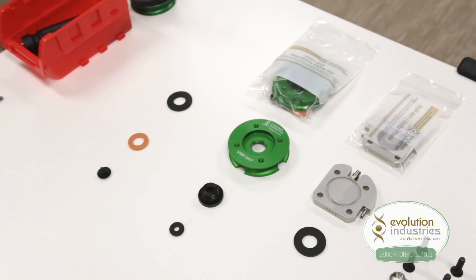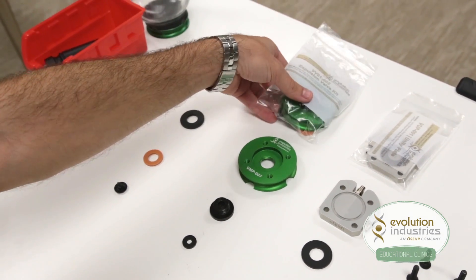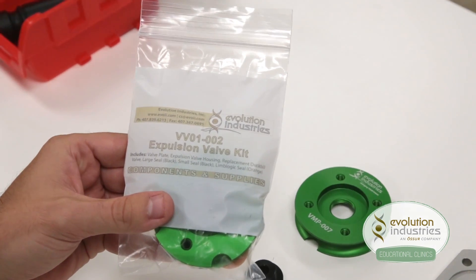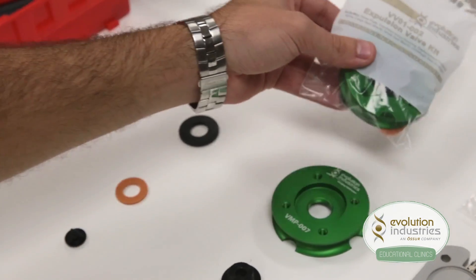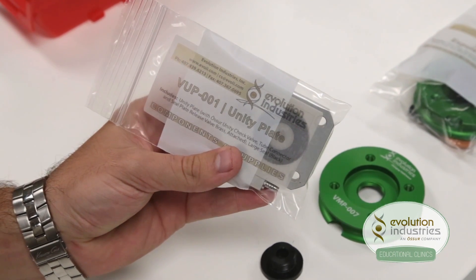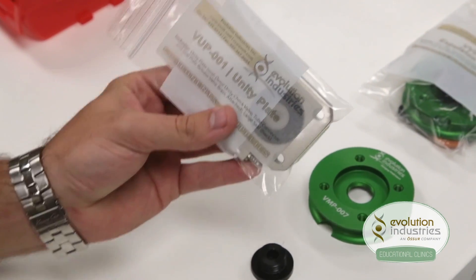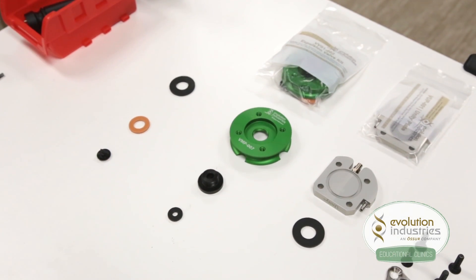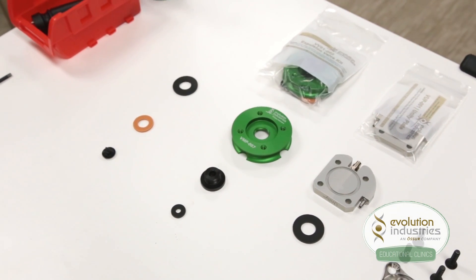To set up your Unity system, you will need an expulsion valve kit, part number VB01-002, and the Unity Plate, part number VUP-001. You can also buy both of these kits in a combo pack, part number CB05.